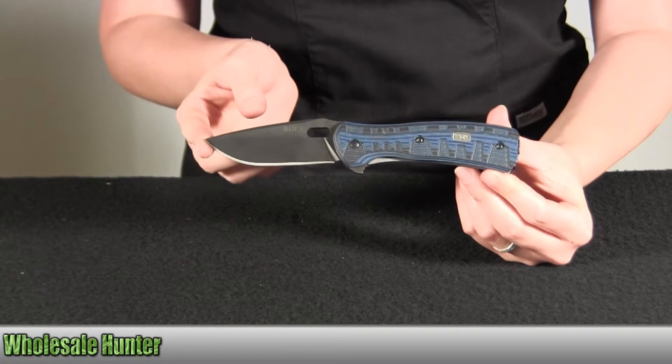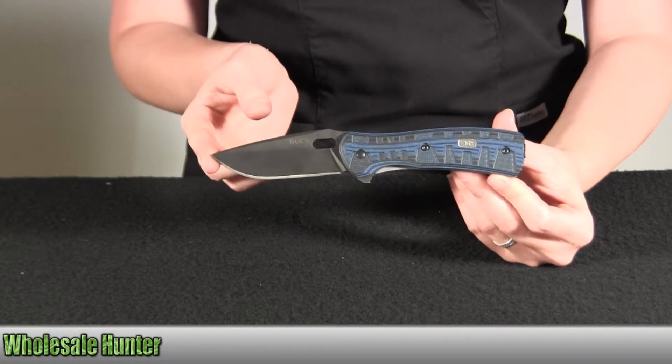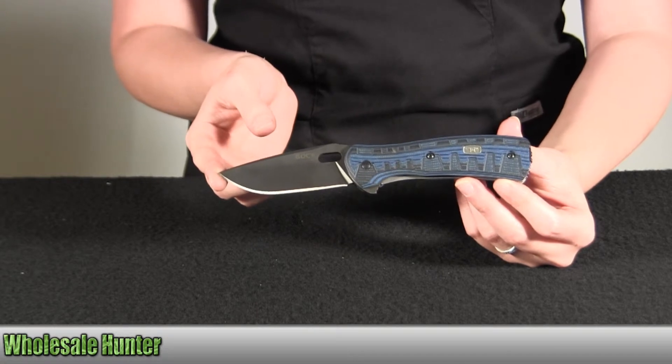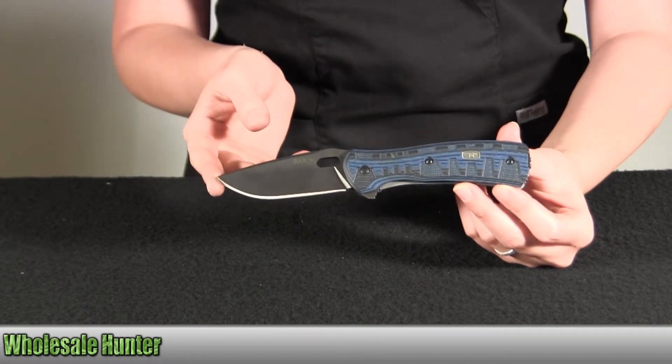The blade material is a black oxide coated S30V. The blade length is 3 and 1/4 inches, or 8.3 cm.